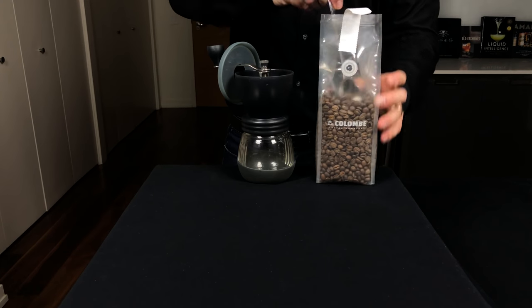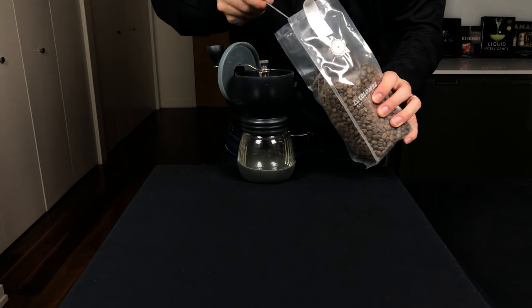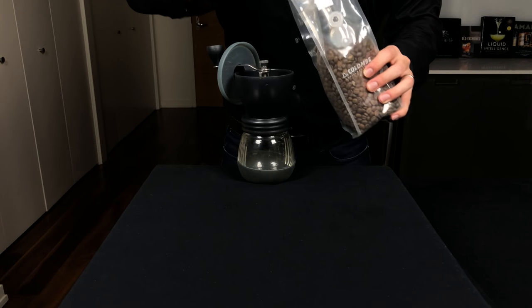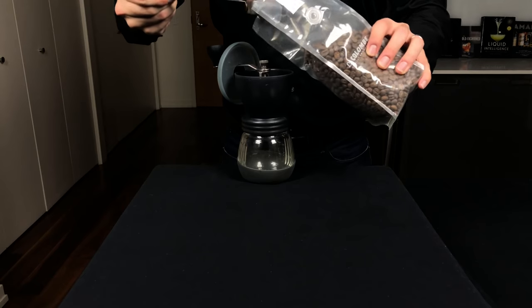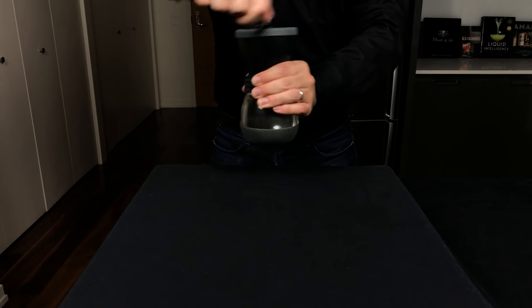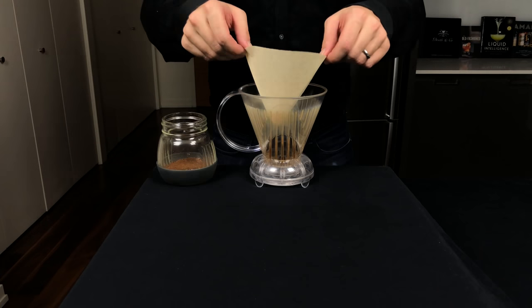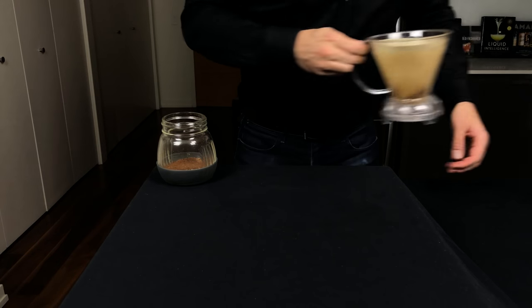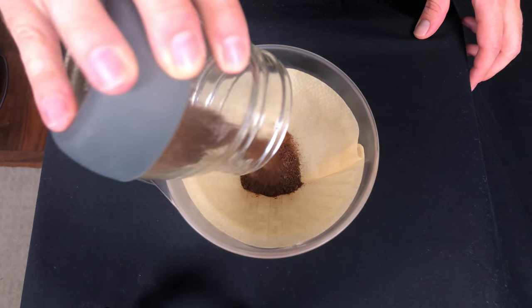First we need our coffee. I'm more of a pour-over coffee kind of guy, and it can take a little bit longer, but I'll quickly show you how I make it. Use whatever method you like. I usually do one scoop of beans per serving, and I like to fresh grind the beans as well — I think it gives a much better flavor. Add a paper filter into your dripper, pour some hot water onto it, dump that water, and then add in the fresh ground beans.